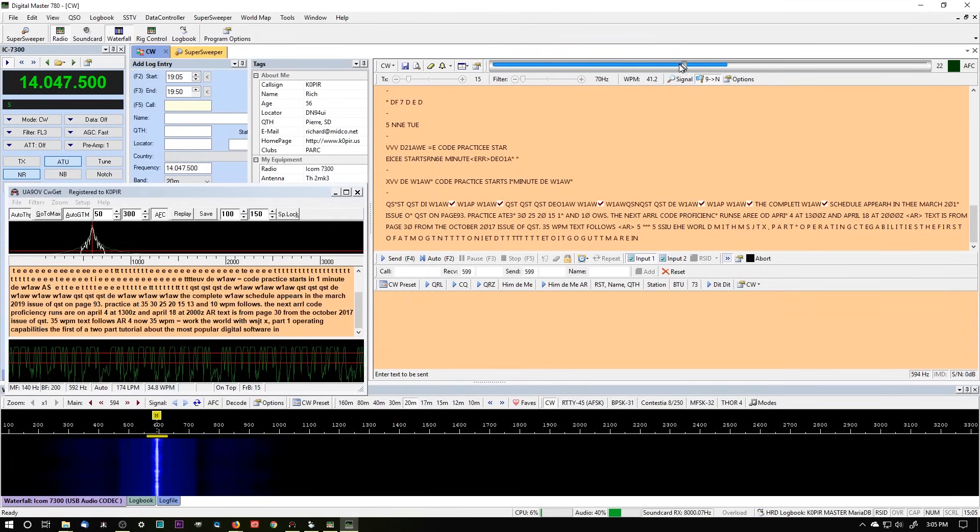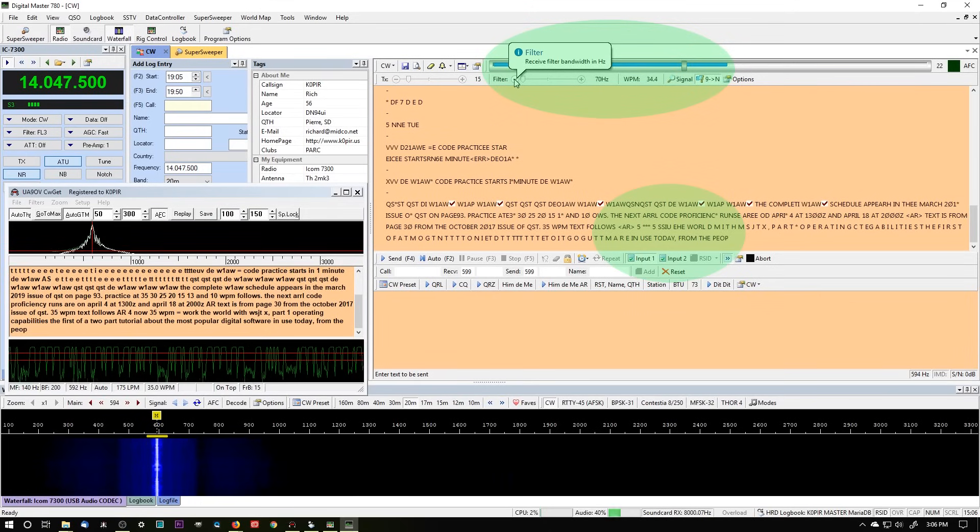You'll notice on DM780 I'm adjusting the filter, and then the squelch again, because I did lose some there — the decoding wasn't working. And W1AW, of course, is either computer-generated or machine-generated CW.